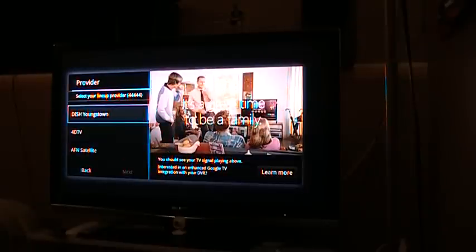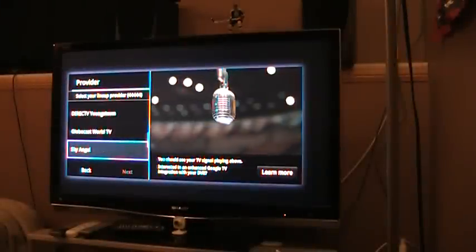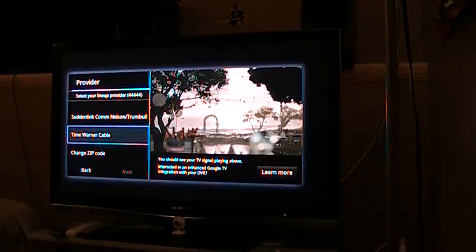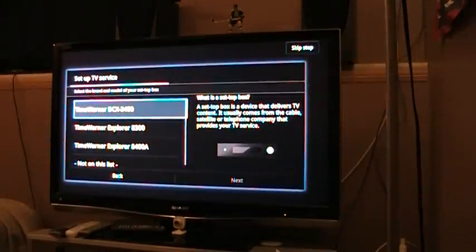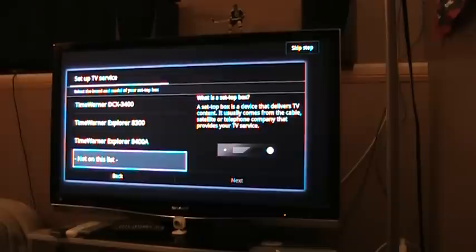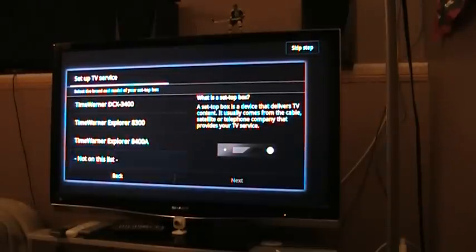Then, because it will ask you what service provider you have, I ended up going to Time Warner — just randomly, I didn't know if it would work, so I figured just try it out. It'll ask you for the box model. I put 'not on this list' since I obviously didn't have whatever they have. So it'll ask you for the make of it — DirecTV, Dish, Hughes and whatnot. This one's a Cisco, so I clicked on that.